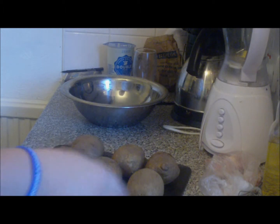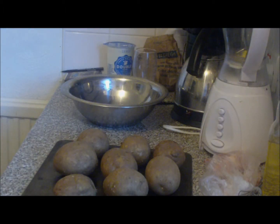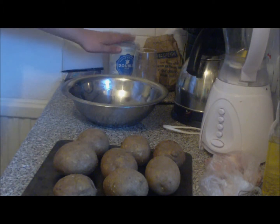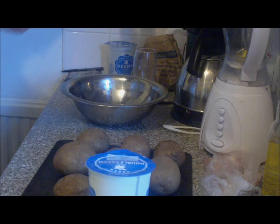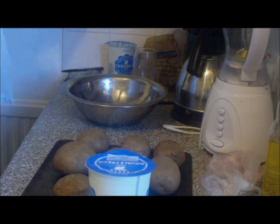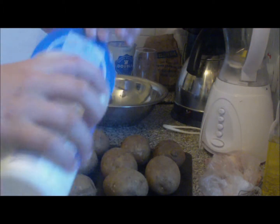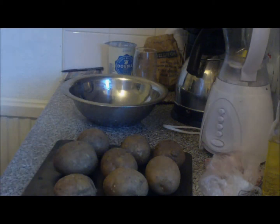Welcome back to another tutorial video. What we've got here is the mash — I've just cooked them and allowed them to cool down. I've got a bowl here and I'm just going to put a pan with double cream and a little bit of butter on, because I want my mash to have a lot of flavour. So, double cream — that much — and you want a tiny bit of butter.